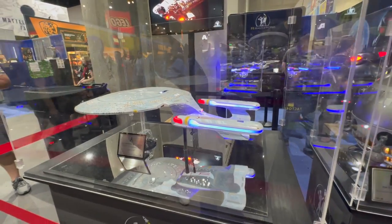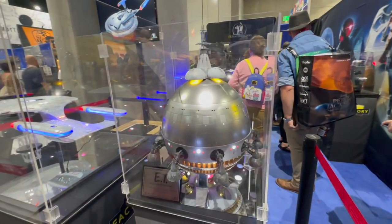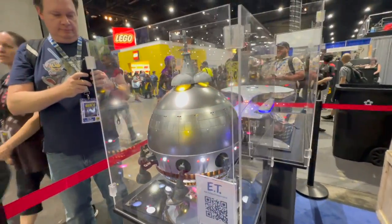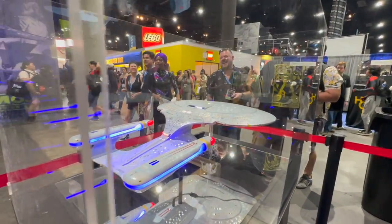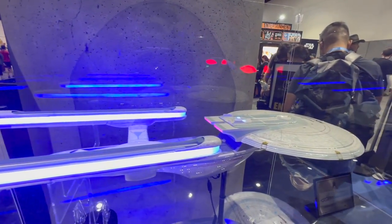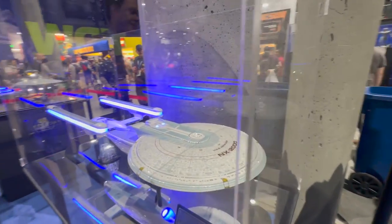Some of these are based on digital assets because no physical prop asset exists, but for the ones based on actual props, they essentially worked with some ILM engineers and produced these, capturing the entire amount of detail from the original screen-used props — including the electronics and the lighting. We see here for the ET mothership. And then the other side of the Enterprise — including the Excelsior, the first time someone's done an Excelsior. You see that great lighting on it, a huge amount of detail, with little phases of blinking. This is a Signature Series one with George Takei's signature.